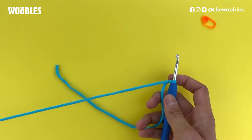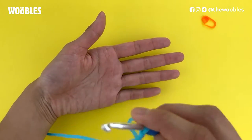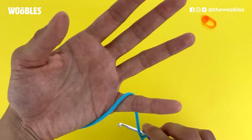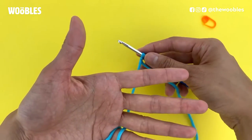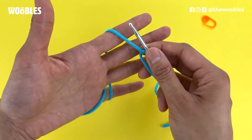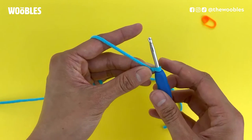Now get into crocheting position. Holding your left palm facing you, put your hook with all the yarn in front of it, then wrap the yarn connected to the yarn ball once around your pinky so that your hook and all that yarn is behind your fingers. Drape that yarn over your index finger and hold on to the knot with your thumb and middle finger.